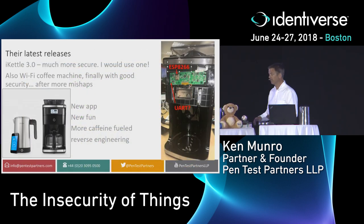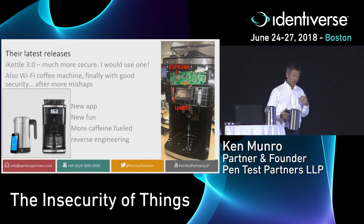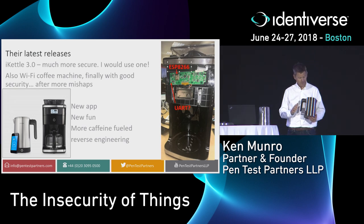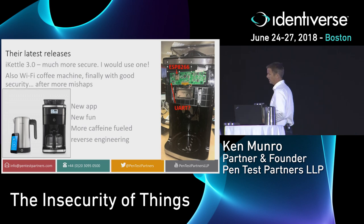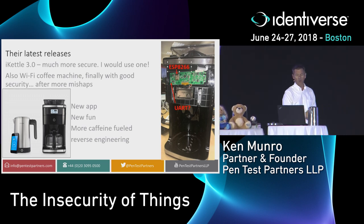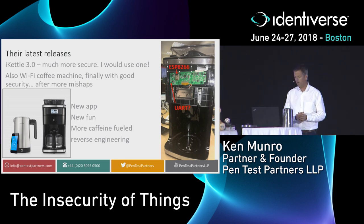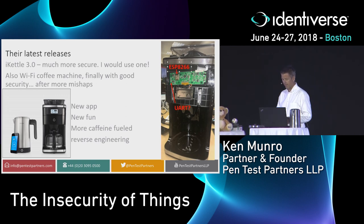Surely it should be better. There is some good news though — I first found that vulnerability three years ago. The vendor, over time, has actually improved. This is their latest 3.0 kettle — the 1.0 was pretty flaky, but this one's much more secure. It did take them a long time to get there, and it's a real shame so many bad experiences were found along the way. They chose the wrong chipset when they started out, but about 12 months ago they got it right and are now doing good, secure kettles.